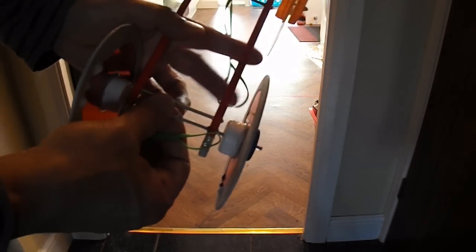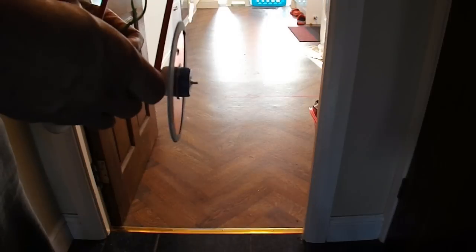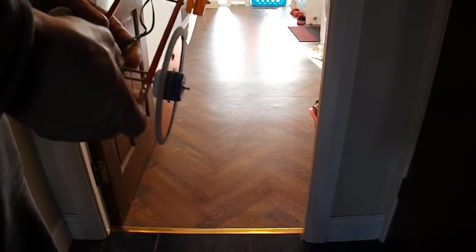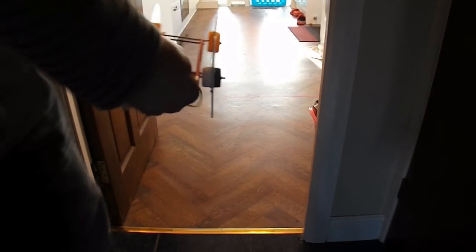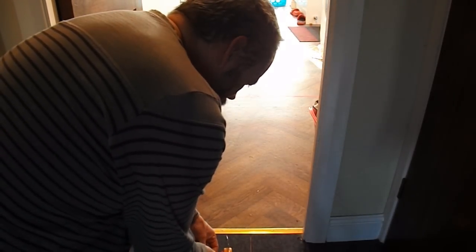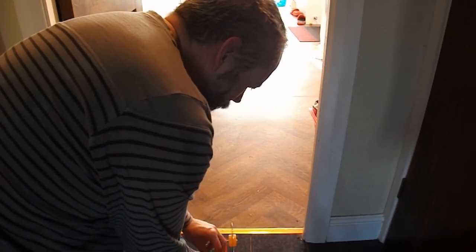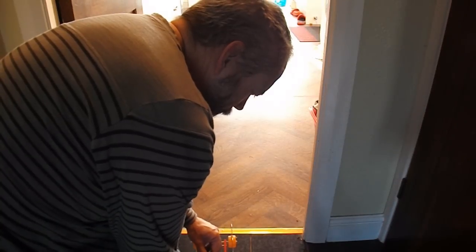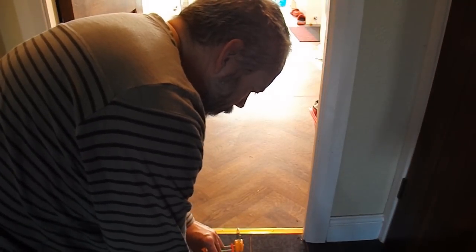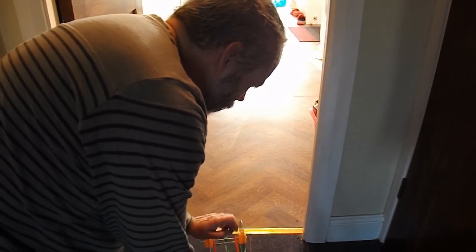I'll use two sets of rubber bands and drive front and back. We'll try it again. It's beautiful.